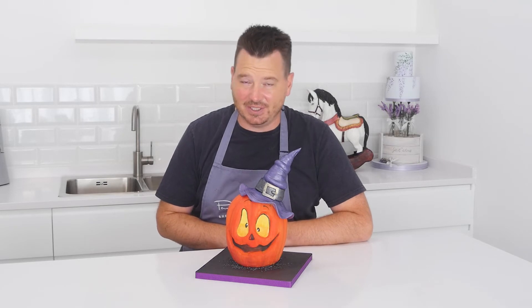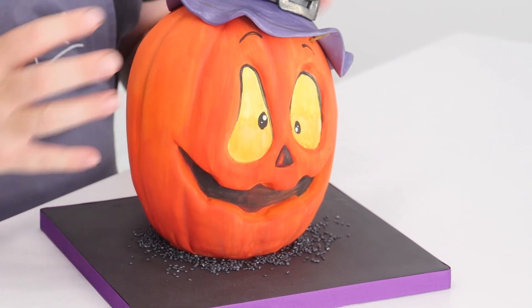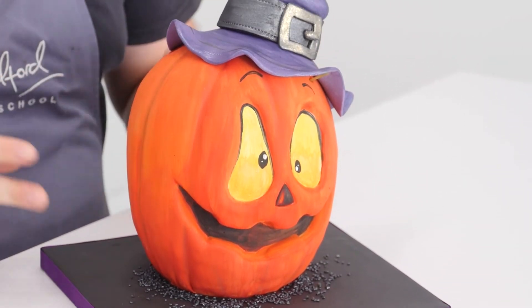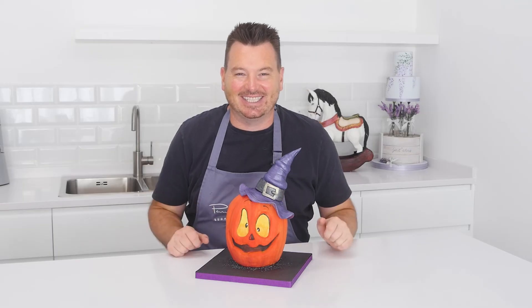So as you can see, I'm going to go through all different stages to create this cake. From using dome cakes, there's not much carving involved, ganashing, shaping the face, carving out the face, and of course all the little magical finishing touches like the hat and the little bits of sparkle. So come on, let's get started.